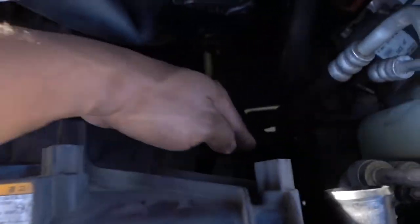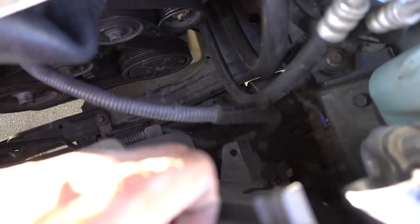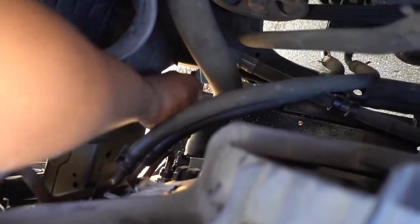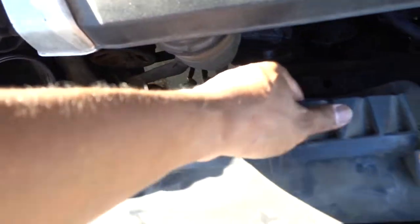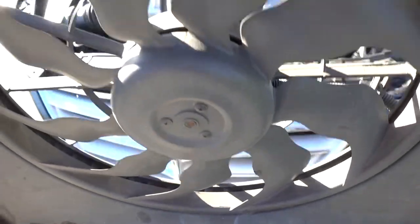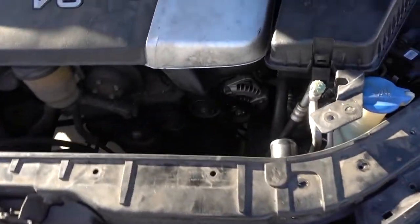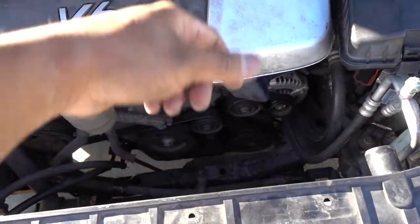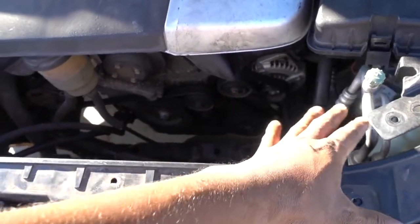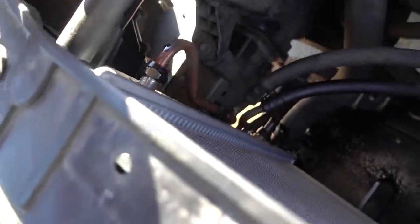The fan is loose already, so I'm gonna go in there and pull on the little clip that is holding the fan. Same thing on the other side — just pull on it and the fan is out of the way. You have to remove the upper hose to remove the fan; if the upper hose is still in the radiator it's gonna be in the way. You can see right there those are the little clips — just pull on both sides to remove it.